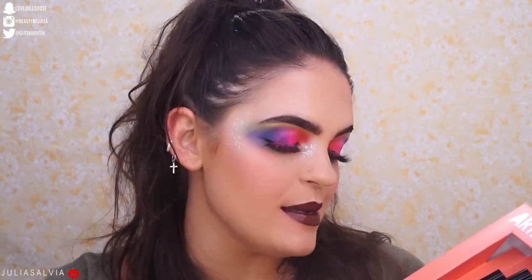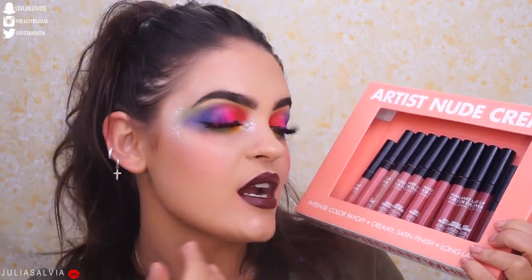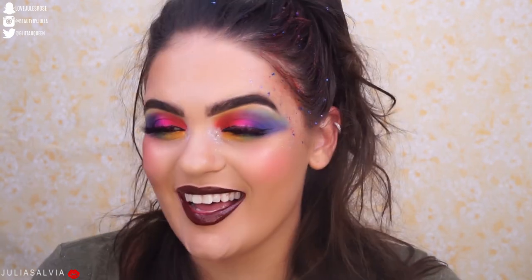We did it! Alright guys, that's it for the swatches on the Artist Nude Cream lip colors from Makeup Forever. They are all super, super beautiful — I loved a lot of them, which is always a problem. But that's all I have for today's Swatch Saturdays.